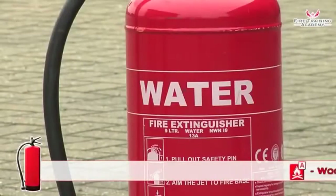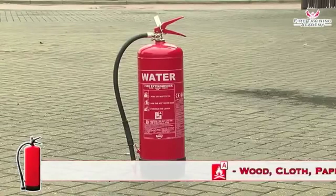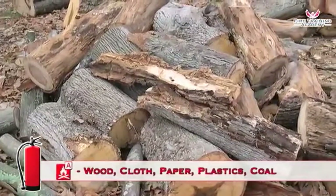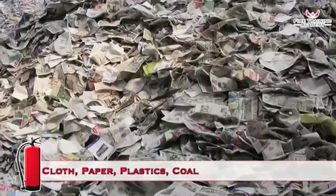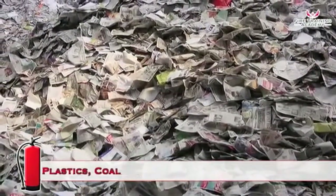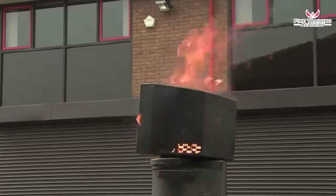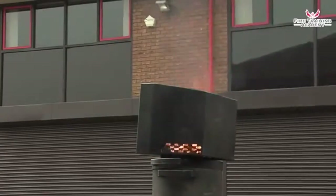Water-filled fire extinguishers are solid signal red in colour and are only suitable for Class A fires. These are fires involving organic solid materials such as wood, cloth, paper, plastics and coal. Do not use on burning fat or oil or on electrical appliances.